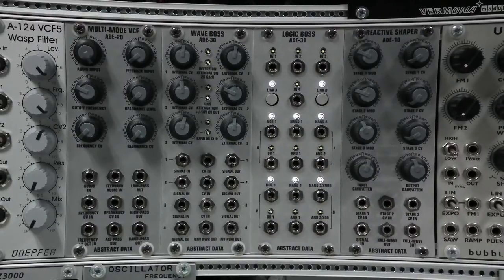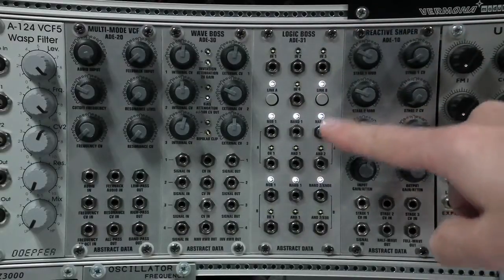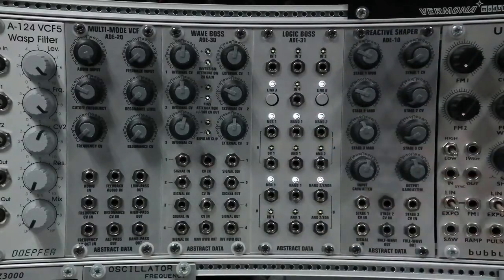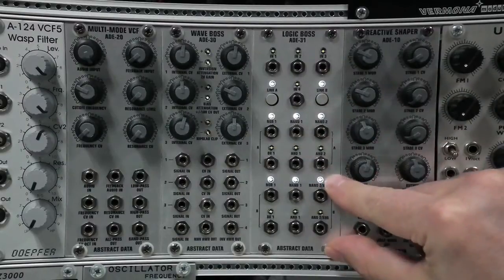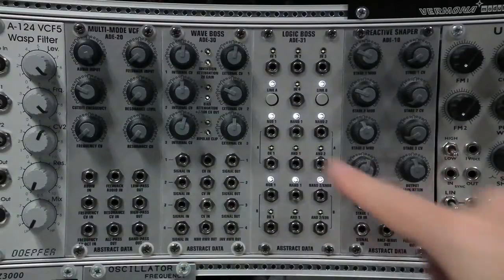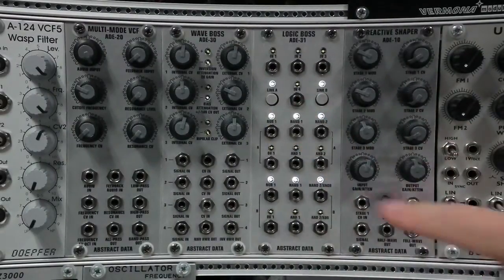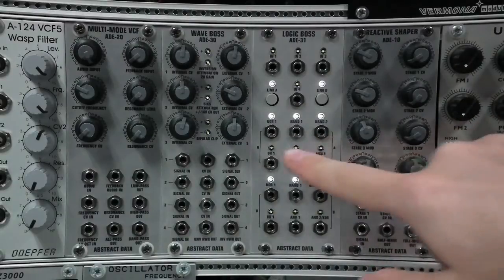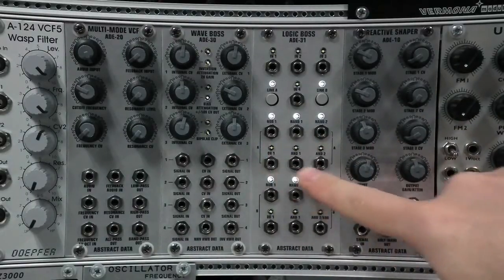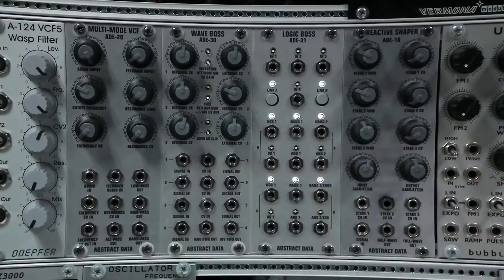The ADE31 is a 4-input, 12-output logic module. The 4 inputs are up here, and these are the 12 outputs. The module can be split into two separate stages — stage 1 and stage 2 — and these stages can be linked or unlinked using these buttons or via voltage control. Each stage has two NAND gates and one NOR gate. It also has the inverted outputs of these two logic types, giving two AND gates and one OR gate per stage.